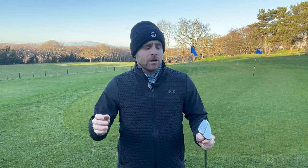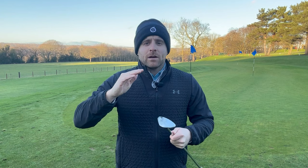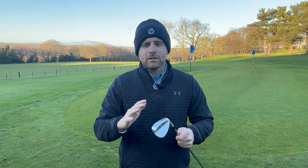Hi everyone, welcome back to the channel. In today's video we're going to be talking you through how to get spin with our wedges. There are four main things we're going to discuss: our equipment, our technique, the golf course, and also the conditions when we're talking about spin in golf shots. It's a question I get a lot from golfers asking how to put spin on and spin it back on the green.